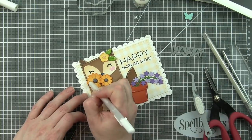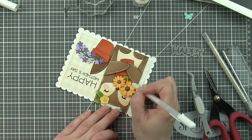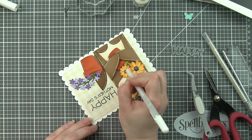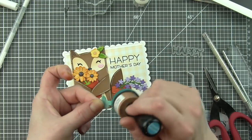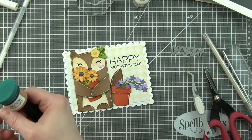The cheeks even get a little highlight. And I'm spinning this around, hoping to keep my hands out of the glossy accents. I probably should have waited to the end to add that. I was a little bit anxious to see how that was going to look. Next, I've got my butterfly that I'll ink up with a little Peacock Feathers Distress Ink around the edges.